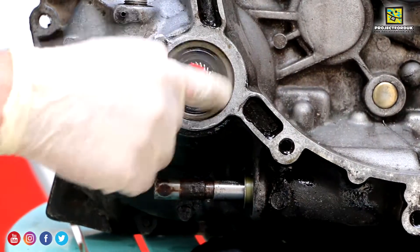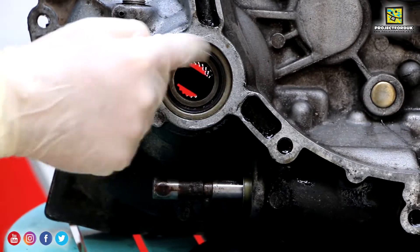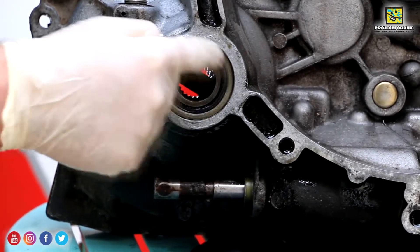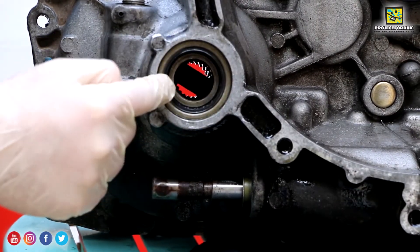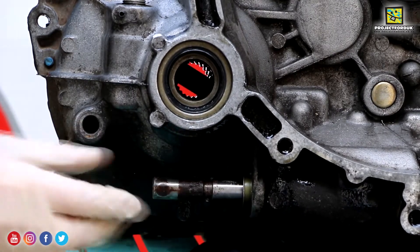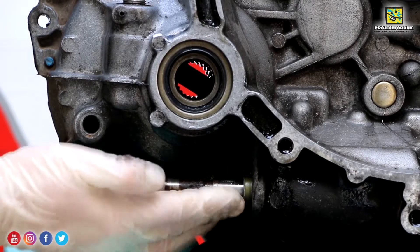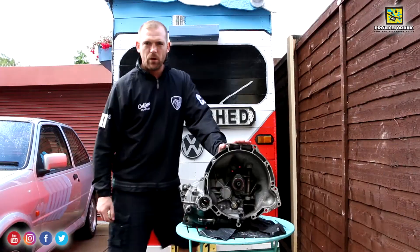I've managed to replace both oil seals and also the gear selector seal. I didn't have a socket big enough to go around this so I had to tap it in lightly with an extension from the half-inch ratchet set all the way around. I kept tapping it until I got to the right depth which I measured earlier. This was tricky as well, but I managed to get a deep socket over the top and just tap it in. It took quite a bit to grip, but once it was in I tapped it back down to the same depth as before.